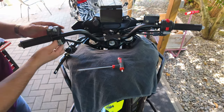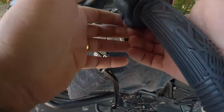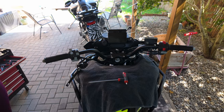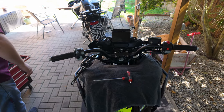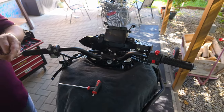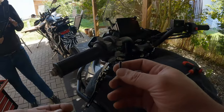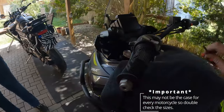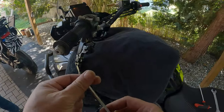There we go — perfect, easy peasy, lemon squeezy. These bolts here for this part and the switchgear are the same size, so it doesn't matter which one goes in where.